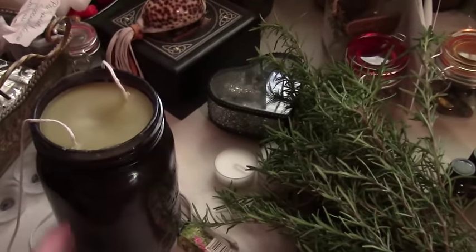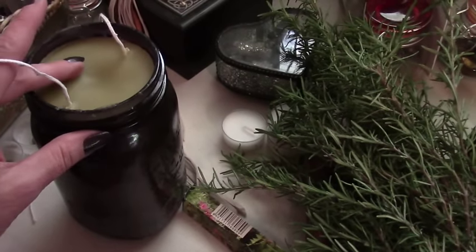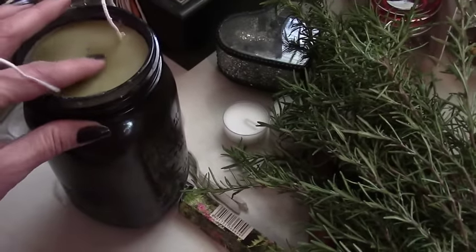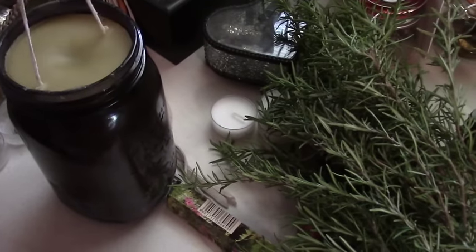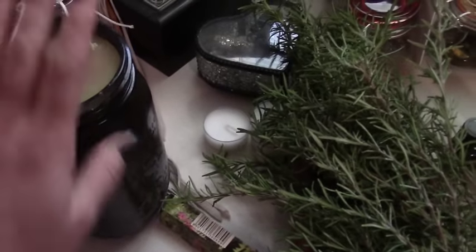Okay, here's the candle. I let it settle. It had an air pocket — I filled that in with more wax. It still has a little bit of an indent right there, but I am going to trim the wicks and burn it and see how it does. Then maybe I will be able to use the leftover wax for smaller candles.